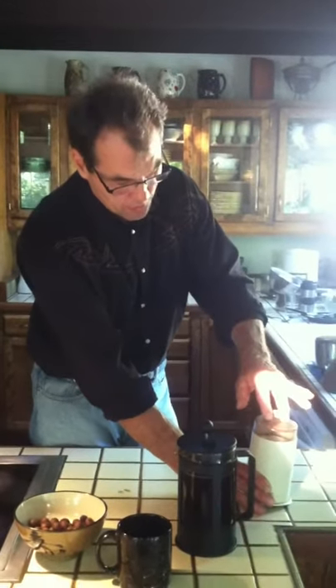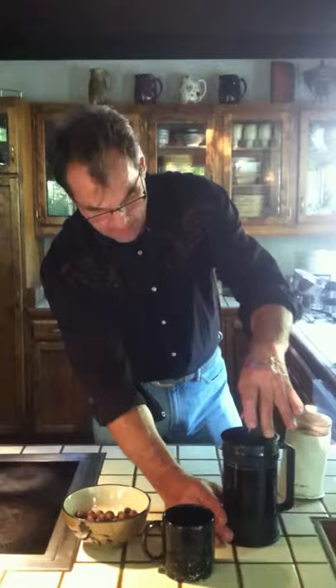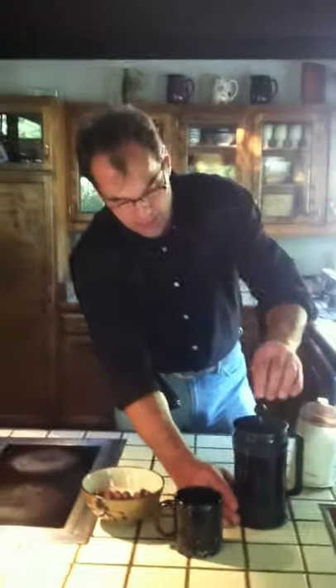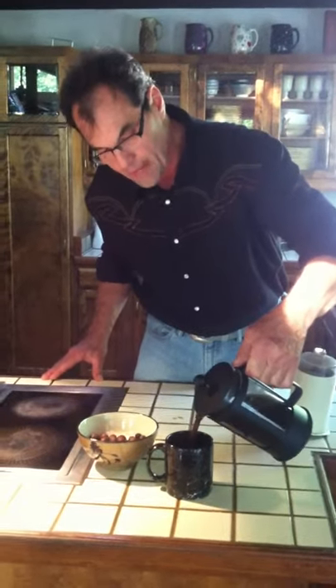From there, I put it into a coffee grinder — six beans into a grinder. I'll fill it up with coffee, grind it, pour it into a French press or your coffee maker of choice, add the water, and we've got a nice cup of joe — bay laurel coffee.